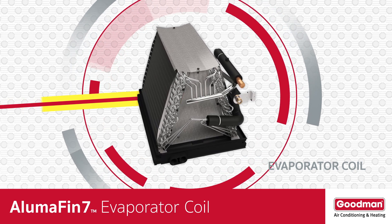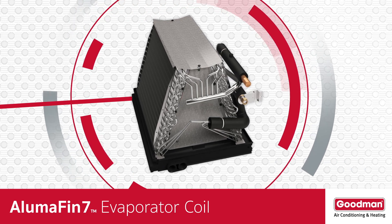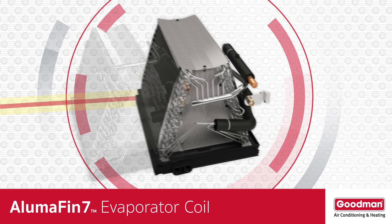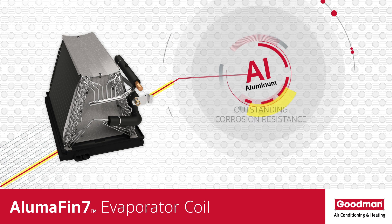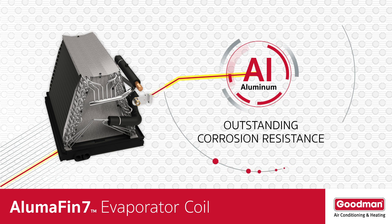Given the importance of an evaporator coil to your home's central air conditioning system, let's take a closer look at a special evaporator coil. The Alumifin 7 evaporator coil is quite different from the one that might be in your home's current air conditioning or heat pump system. The Alumifin 7 evaporator coil is all aluminum — aluminum has outstanding corrosion resistance that can help extend the life of the evaporator coil.